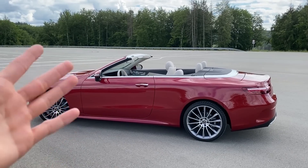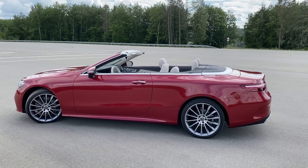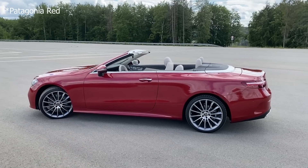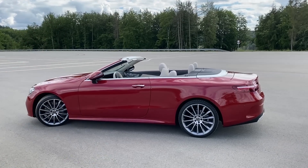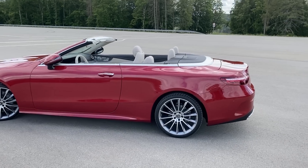Before I forget, here we also have the side view of this beautiful E-Class Cabriolet with the roof down. Really love it — in red exterior paint it really looks nice in sunlight. Let me show you a very cool and simple feature to close the roof.